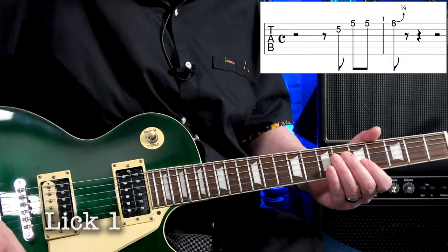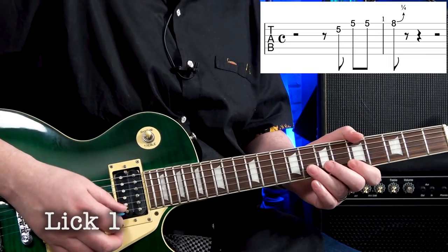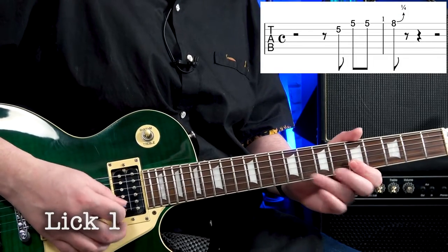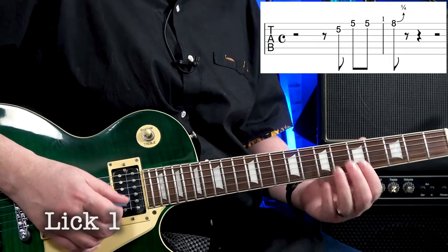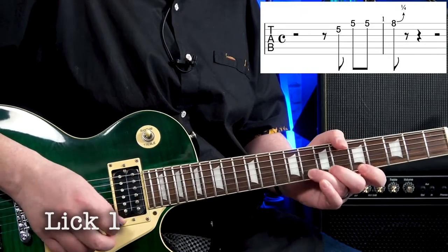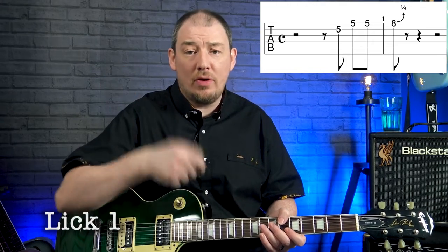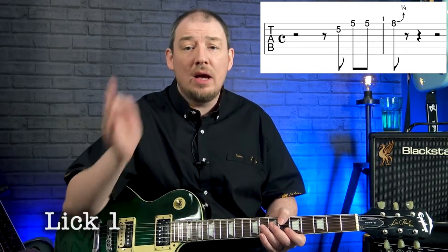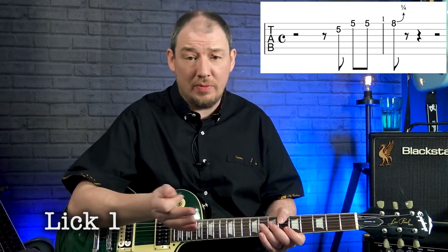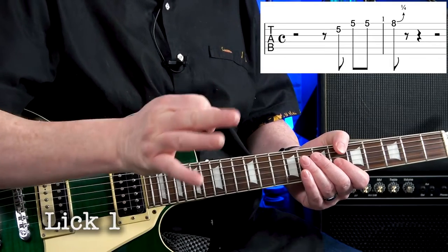Lick one goes like this. An important thing about this one: there is a four-count before the band comes in, and we come in just after the three. So you count one, two, three, and on the 'and' you jump in with this lick so that you land that last note when the rest of the band comes in. That's lick one.